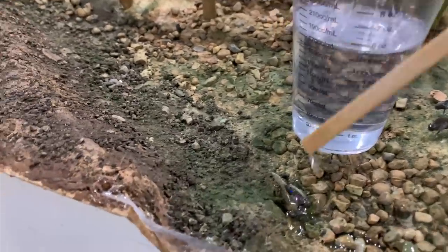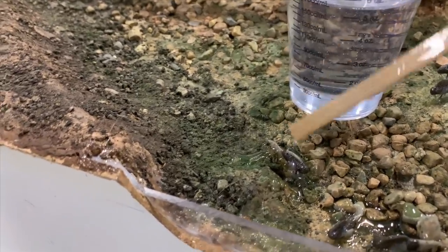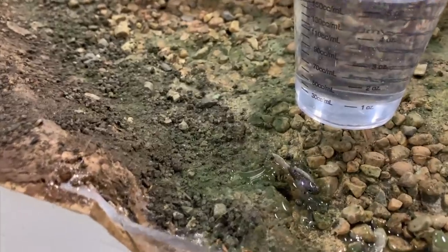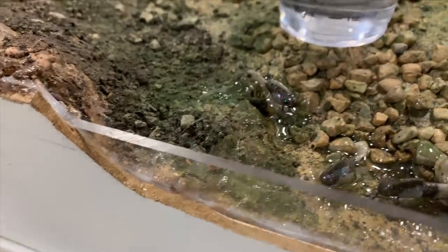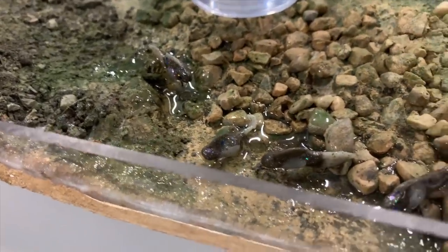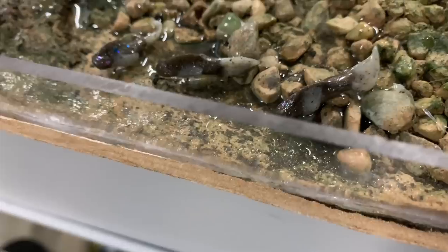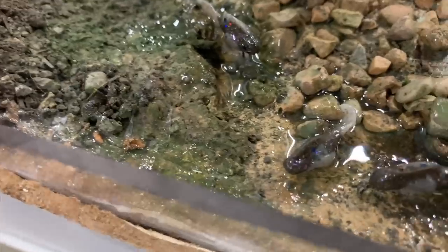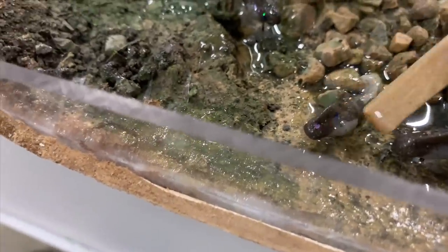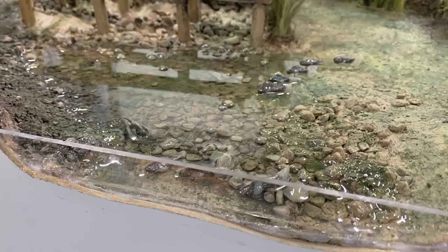I wanted to get it down in and among the fish using a stick to dab it, because bubbles will get trapped under the fish. I want to make sure there's a good coating all over and under the fish before pouring so I don't get trapped air bubbles - or some big reaction with what the fish are made of, which is Sculpey clay. We already tested the Sculpey clay - we test everything - but there's always that chance of failure.